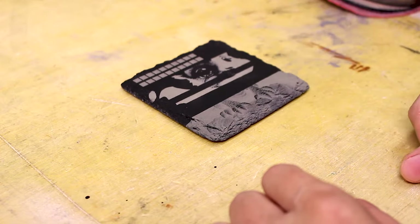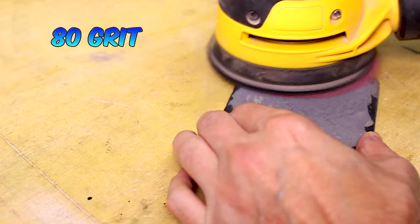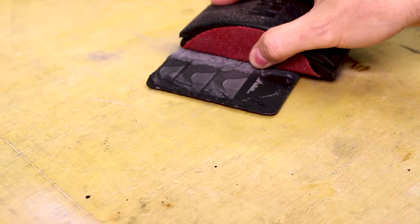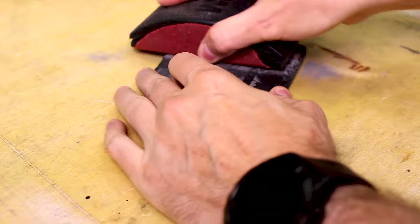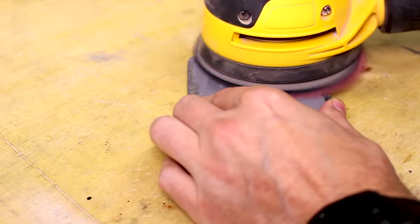This is a slate coaster that I've done some testing on and I want to try reusing it. I'm going to use my orbital sander with some 80 grit sandpaper. You don't need an orbital sander — you can just use sandpaper and do this by hand. It'll take a little bit longer but it is still completely doable; however I have one so I'm going to use it to make my life easier.